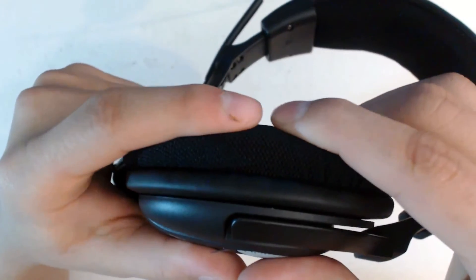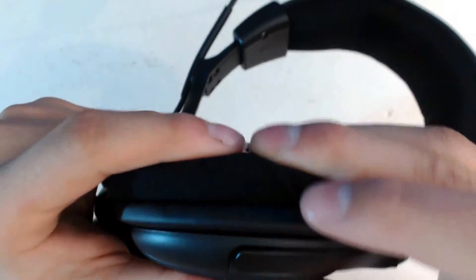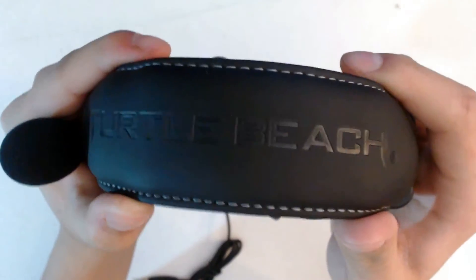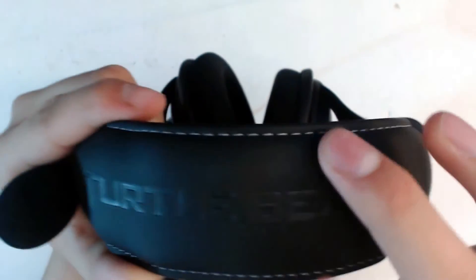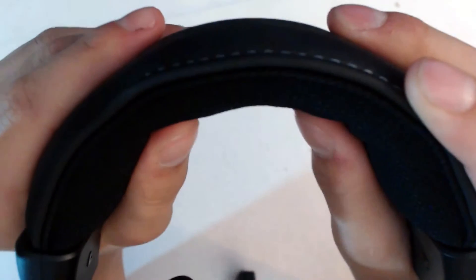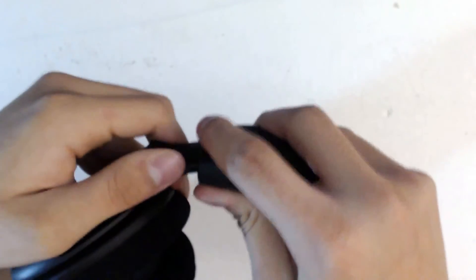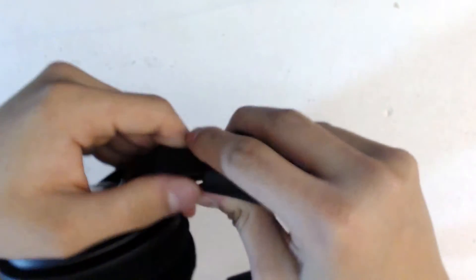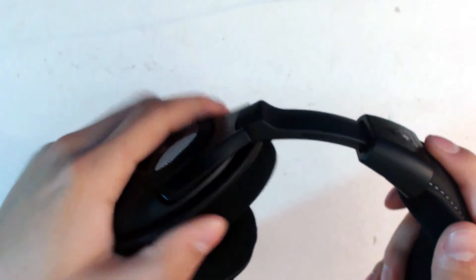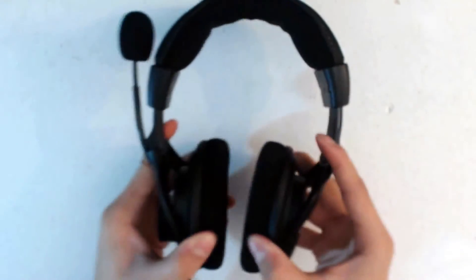The earcup has a mesh style that is a bit firm but would become softer in time, and overall it still feels pretty comfortable. On the top of the headband, you can see the name Turtle Beach with a cool gray stitching, and the same type of mesh as the earcup. The headset is adjustable but feels hard to adjust at first, though it will become easier over time. The earcup also tilts a little to fit any type of person, whether it's an adult or a kid.